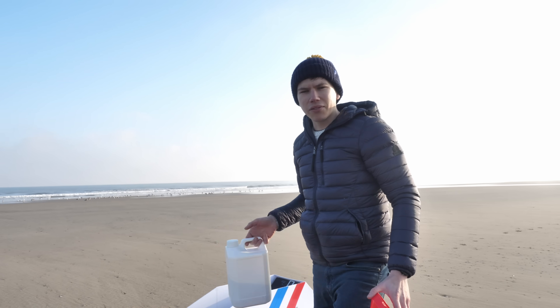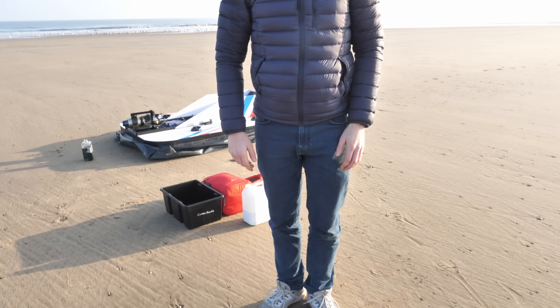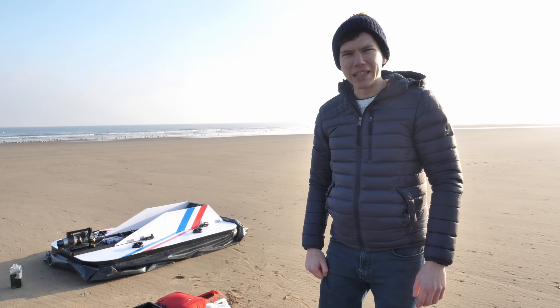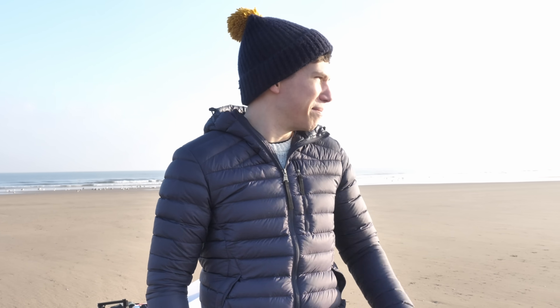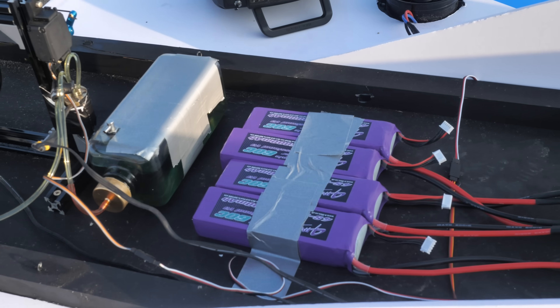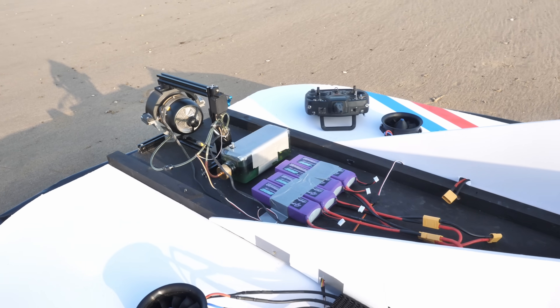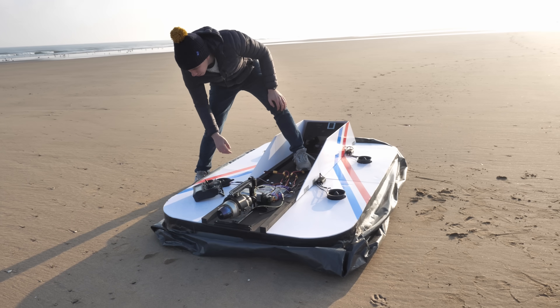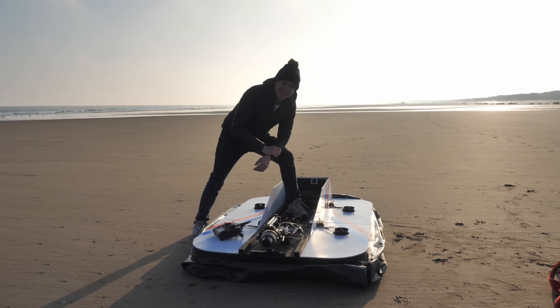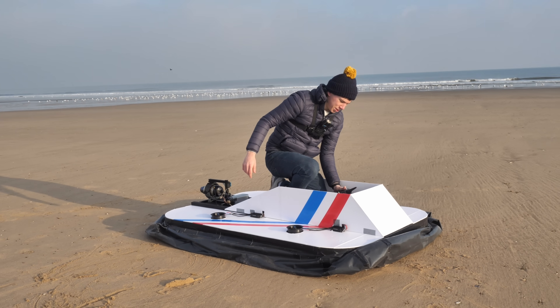First job is fuelling the hovercraft up, then we'll power on the electronics and fire the beast up. As you can see I'm not really wearing any fireproof overalls, so if there's a bit of a fuel spillage and then flames, I might be in trouble. Fuel, lithium batteries — what could go wrong? The weather was absolutely perfect and conditions were really exactly what we needed. All I had to do was climb aboard and hope that no issues with the hovercraft would spoil the fun.